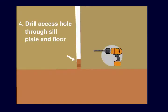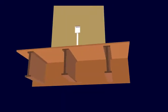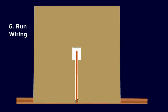Next, drill a hole through the sill plate and plywood deck to provide access to the floor joists underneath. Now we can run our wiring through the floor joists all the way up through the vertical chase.